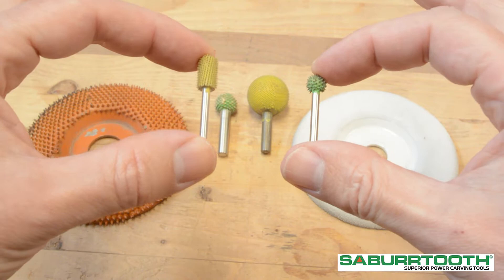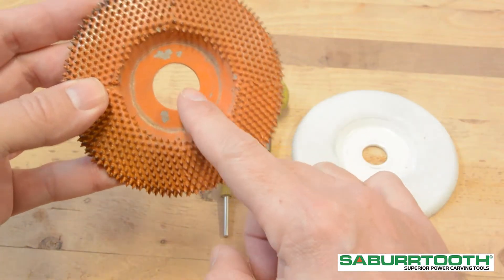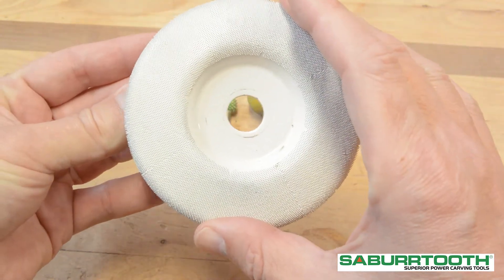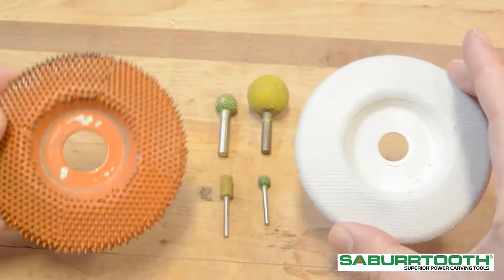1/8 inch shanks are good for working on small pieces and for detail work. Bore size refers to the size of the hole in the center of the carving disc. Different tools require different bore sizes. You can check your tool's user manual to find out what size you will need, or you can literally just measure it yourself.